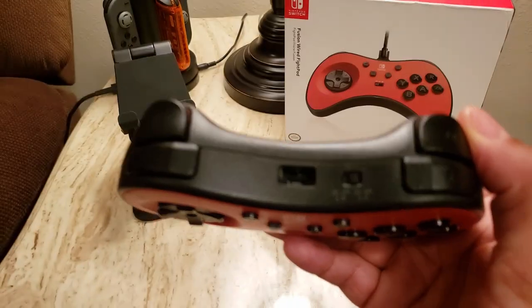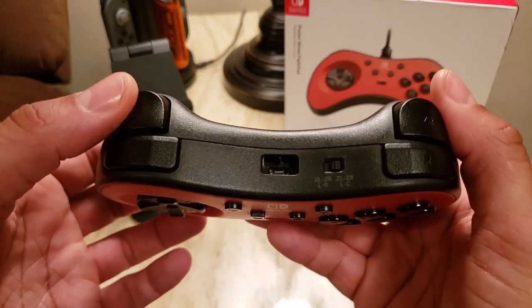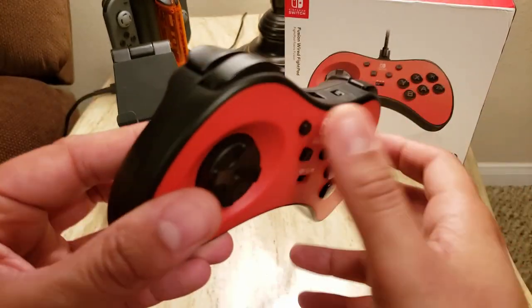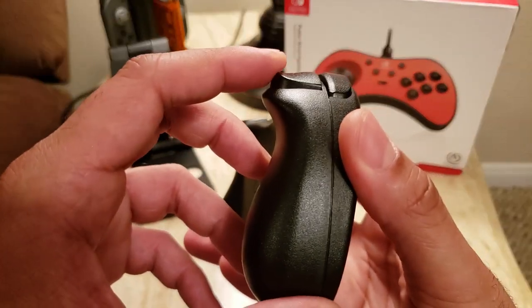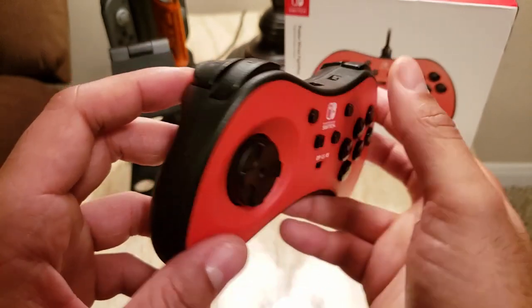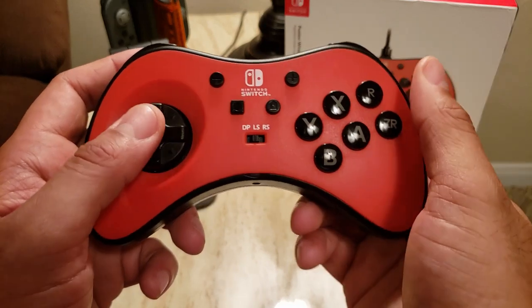The only other thing I wasn't too crazy about was just the fact that they put triggers on here in the first place — I would have preferred them being additional buttons instead. This is a fight pad and you don't really need triggers in a fighting game. But this does make it more compatible with some other games, so I can't complain too much there. The main feature I wanted was the six buttons across.